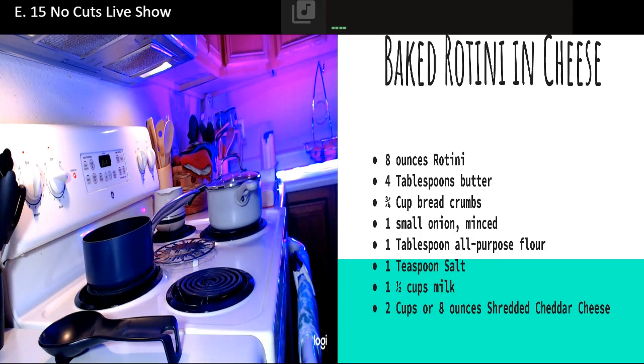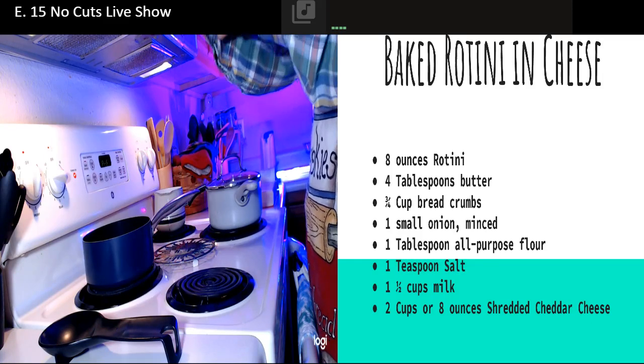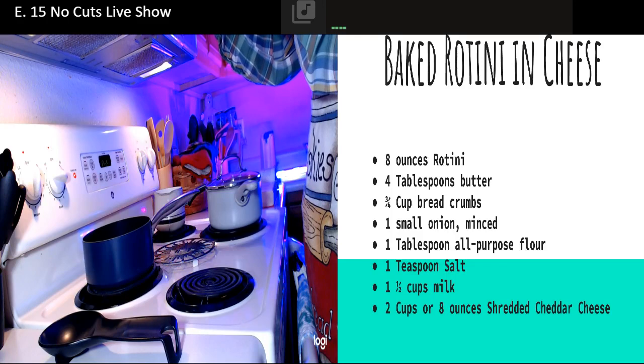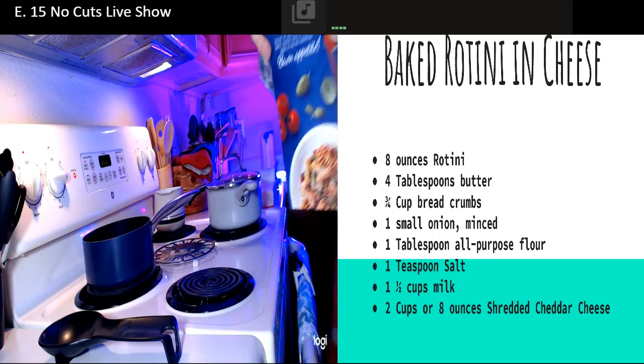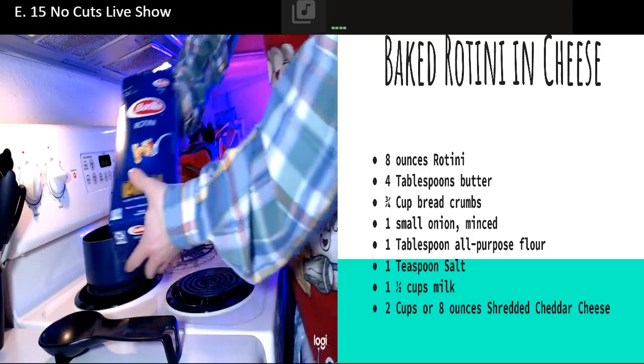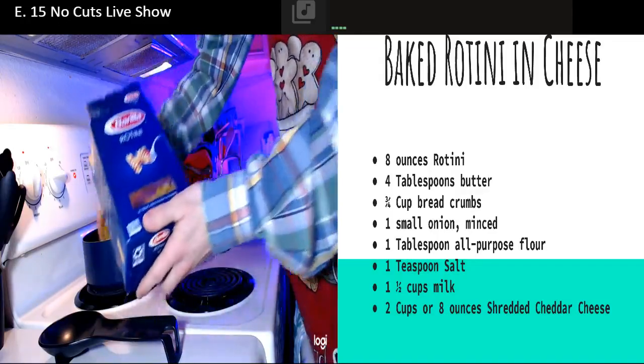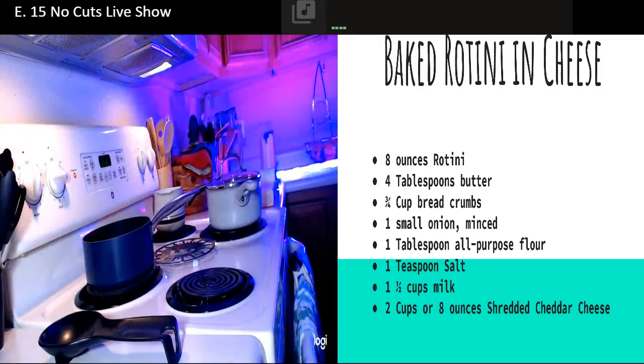I started bringing my water to a boil, and before my water gets to a boil I'm going to go ahead and add my pasta. I need eight ounces and this is one pound. I'm just going to have to do that by eyeball. And I'm calling this rotini and cheese because it's not the macaroni noodle.